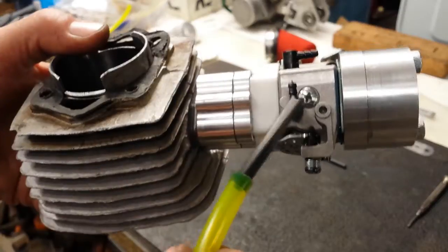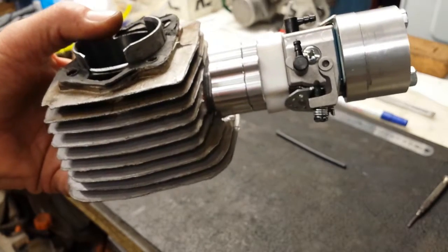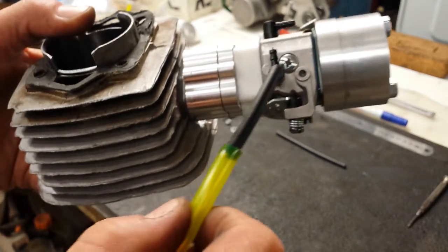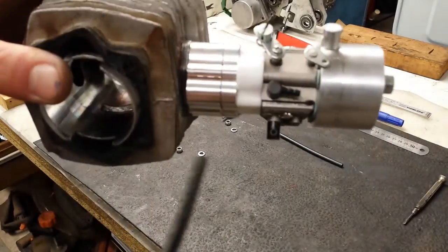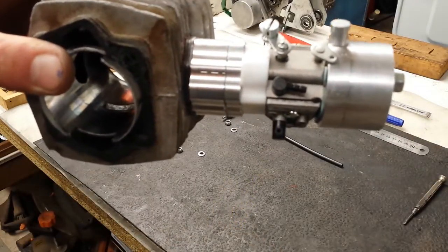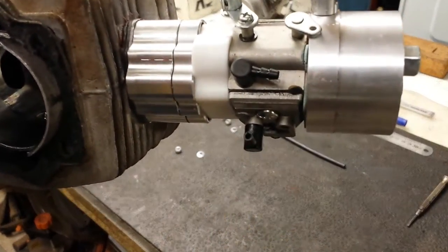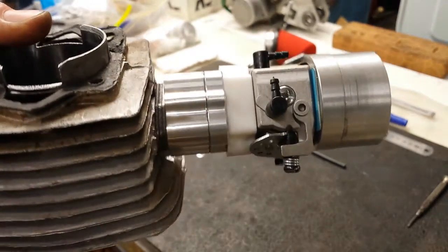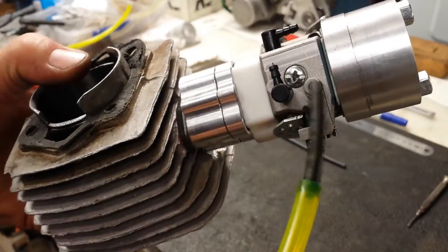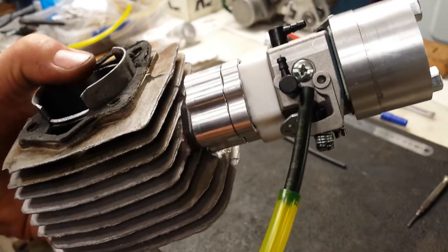Actually, that is your crankcase pulse port. The pulse coming off the crankcase has to go to this point here. The one that runs more horizontal is your fuel intake. The one that's more upside down with the star screw on it is for your crankcase pulse, which operates the diaphragm inside this carburetor.